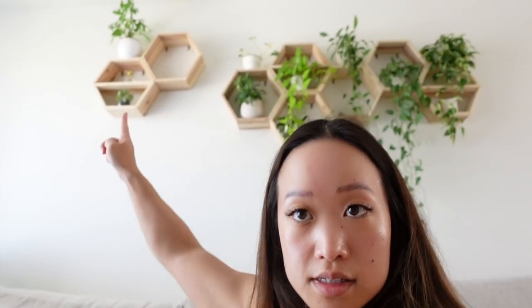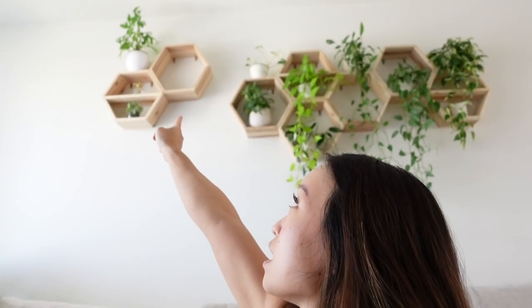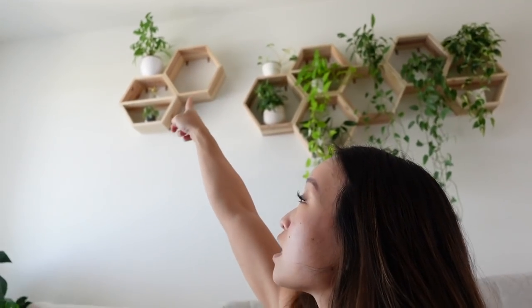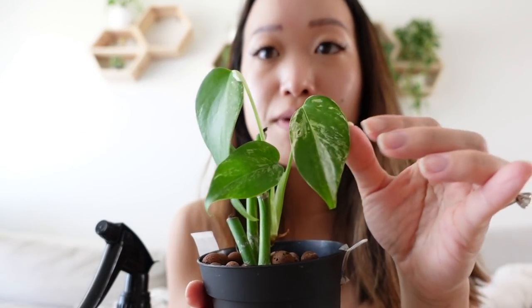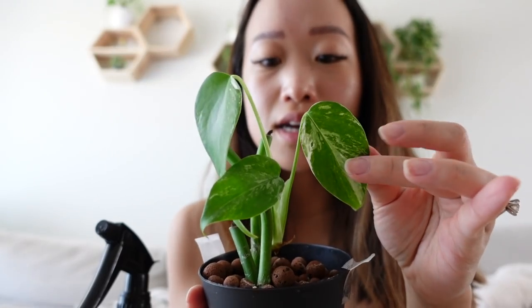There are a few plants in this house I cannot reach without my husband's help. One of them is that Rhaphidophora tetrasperma — the tissue culture one — I cannot reach it at all, so I always have to wait for him to water it. Because of that, it sometimes gets neglected — not gonna lie — but it's still alive.